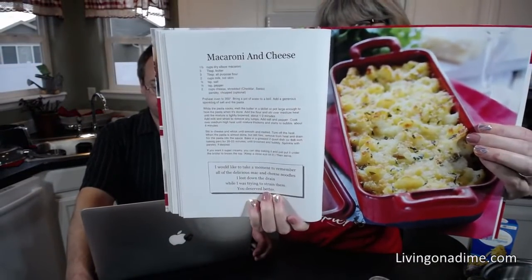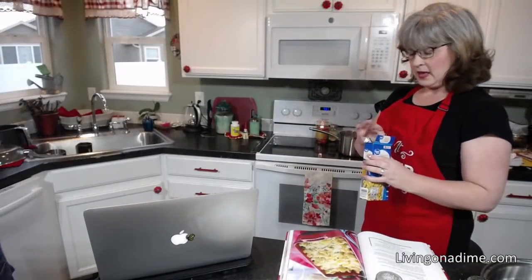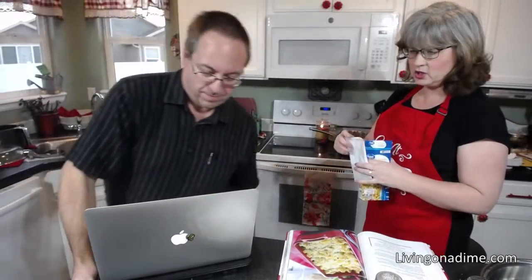This is a super easy, super quick recipe. You want to bring your pasta water to a boil, make sure you've got good salt in there, and then pour in your macaroni. I didn't feel like walking downstairs to get my extra macaroni so I just used a box of macaroni, and we're going to let the macaroni cook for just a little bit.